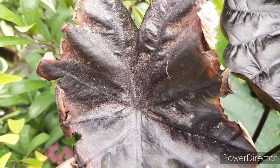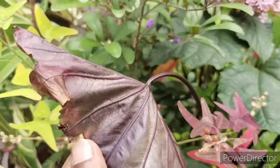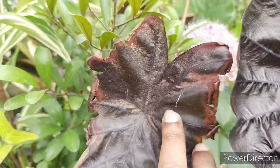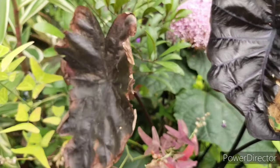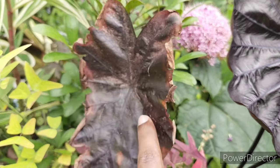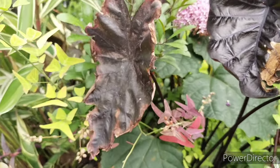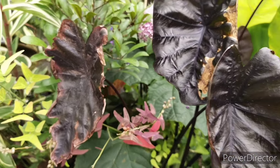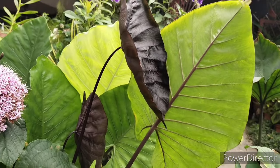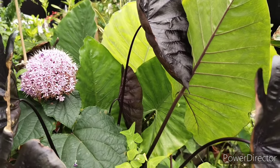My black ripple is looking quite spent and burnt out. I also just realized it is having a very bad spider mite infection on the leaves. The thing about spider mites is that they only attack weak plants, so do give them a good dosage of fertilizer so that they can handle the stress.